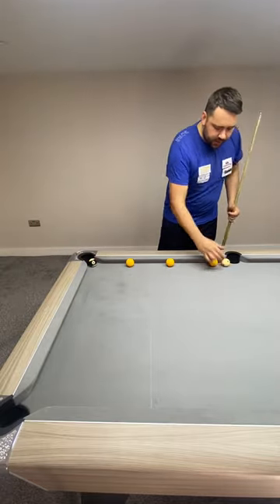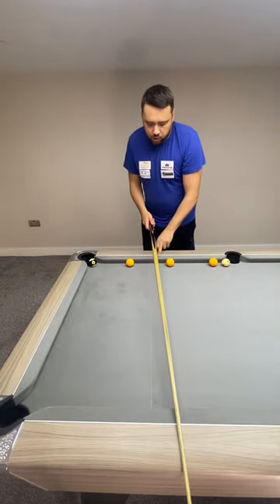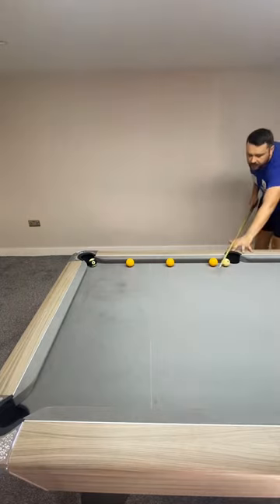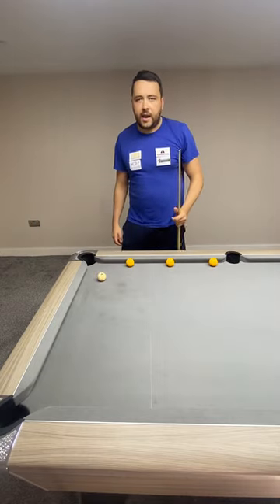And shot three, exactly the same again. Because it's in the middle pocket and the corner pocket, you split the side rail. So you don't have to draw a line. All you do is go in the centre of the opposite rail, hit there and you'll make the black. So that's a nice easy tip on getting out of snookers.